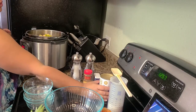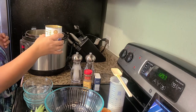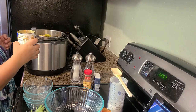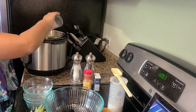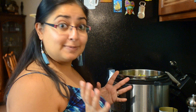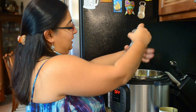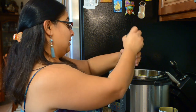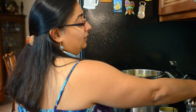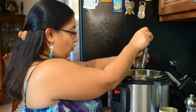Then it calls for vegetable broth. If you don't have vegetable broth, just use whatever you have. You need about two cups of broth. Now it's time for the spices. Salt — you can always add more later if needed. If you like Himalayan salt, you can use that as well. Then a little bit of pepper — you don't want to overpower the flavors.